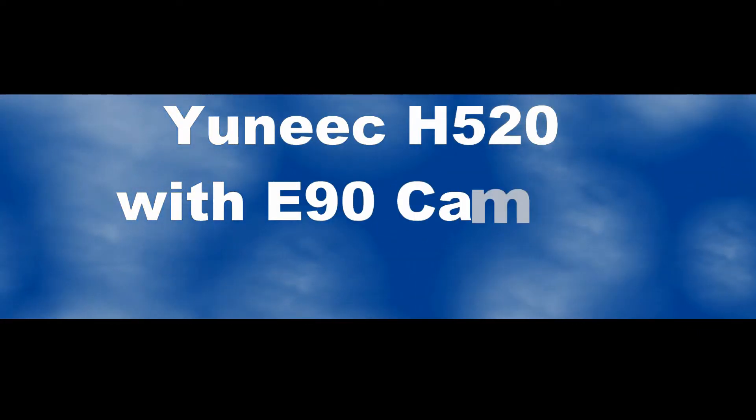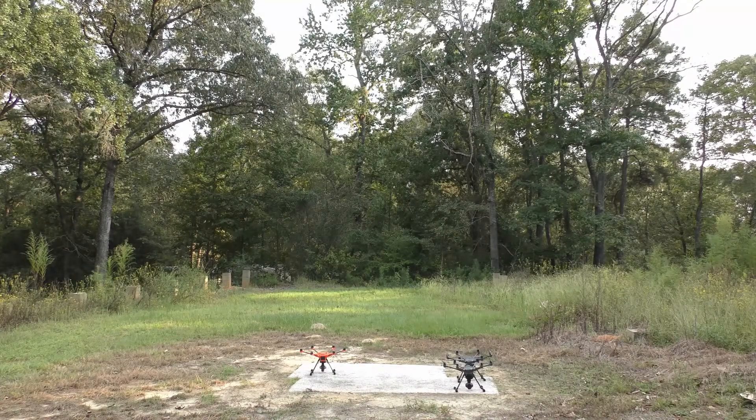Let's take a look at the unique H520 with the E90 camera today. Here is our first flight with the H520.